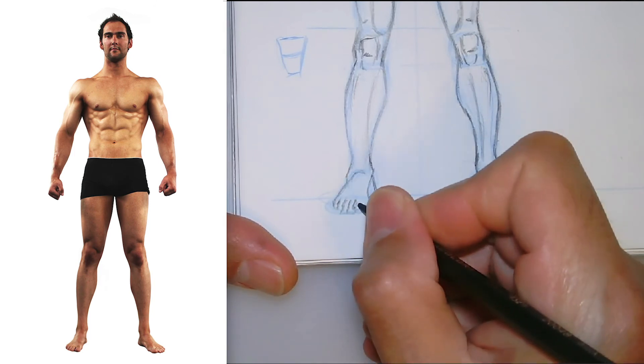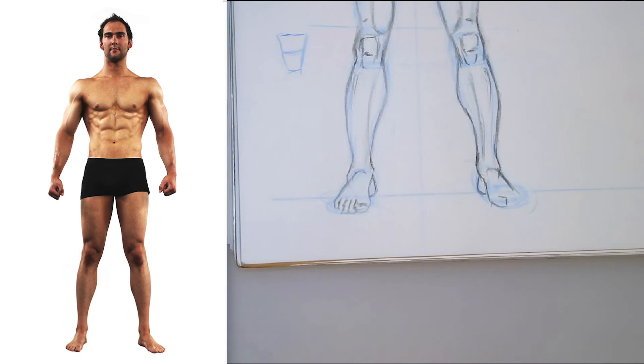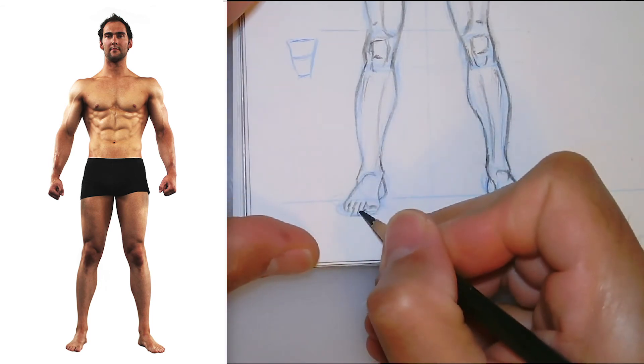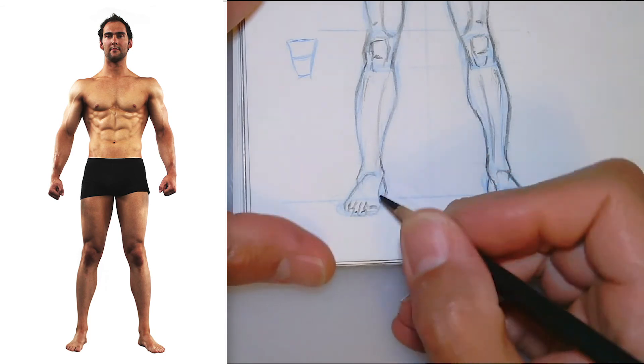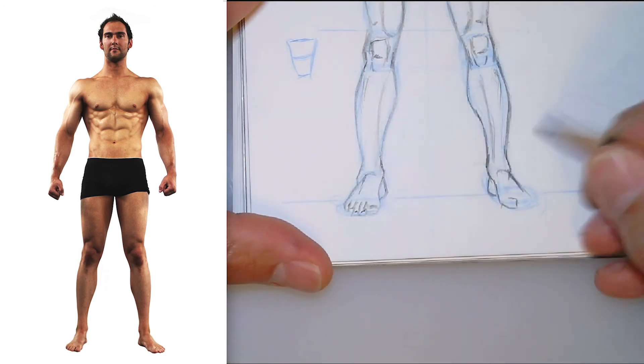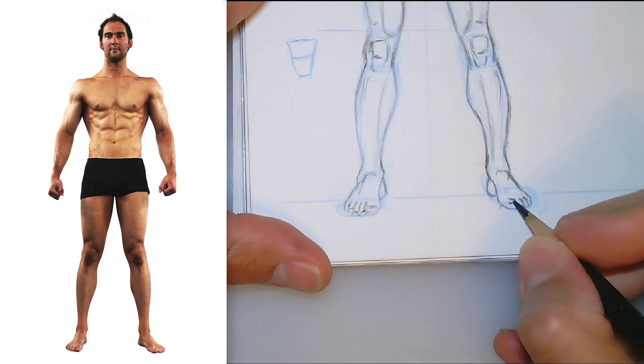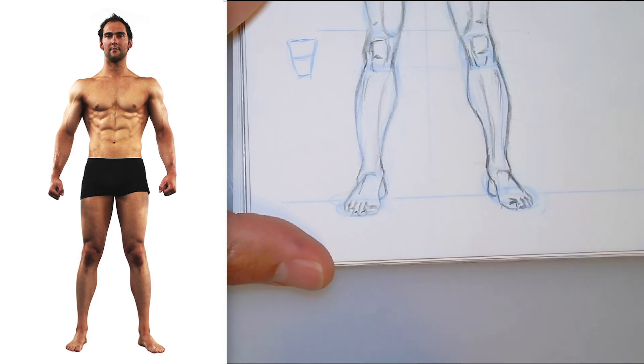Then we've got the toes. I'll rough in the toes — obviously the biggest one is on the inside, and then the little toes slant downwards. Doing the same on the other side: slanting downward little toes, and a toenail for him.